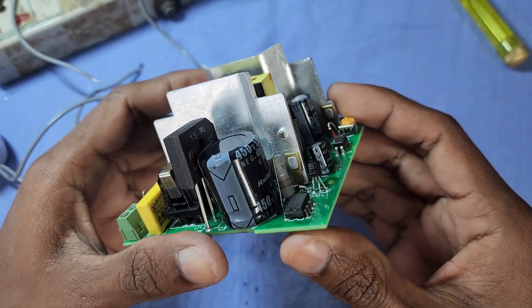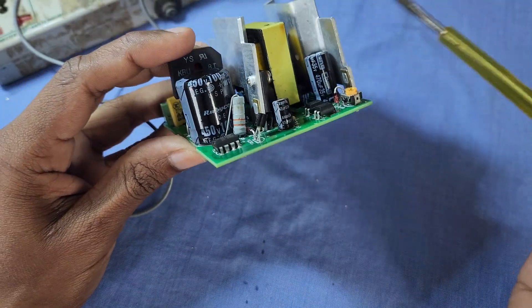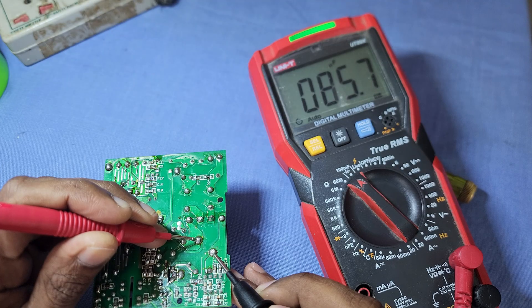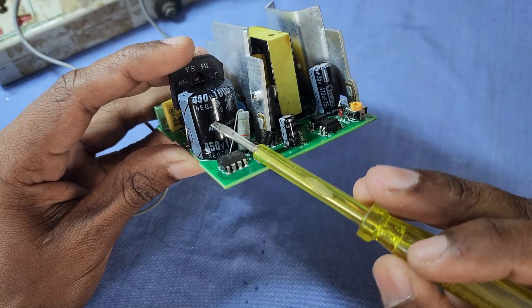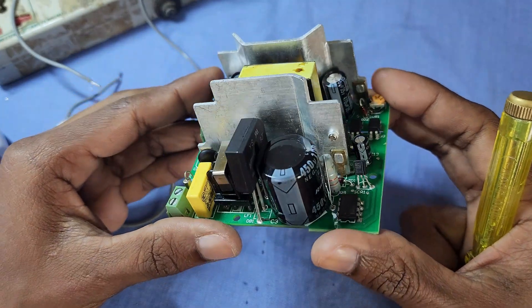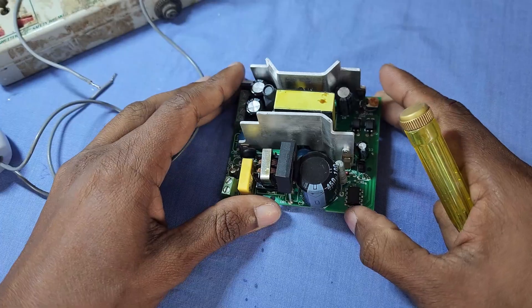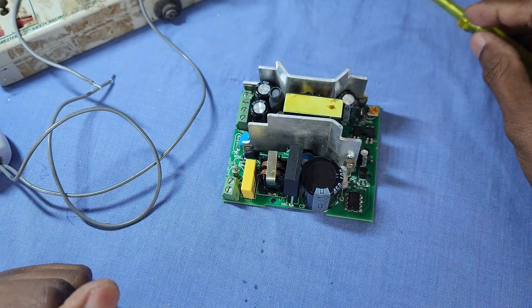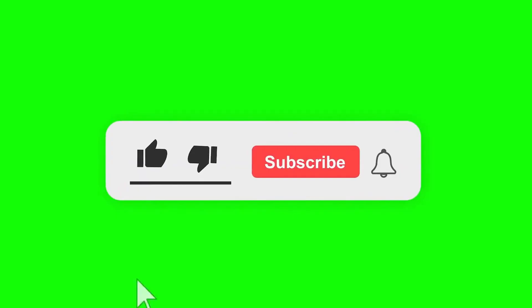Although the power supply is working properly, the main filter capacitor still needs to be replaced, as its current value is lower than the rated value. Since I don't have a replacement capacitor at the moment, I will leave it as is for now. That's all in this video. If you like the video, please subscribe to my channel.